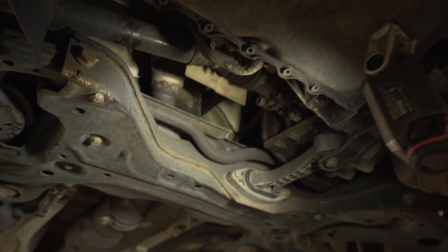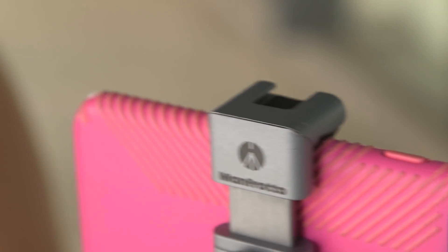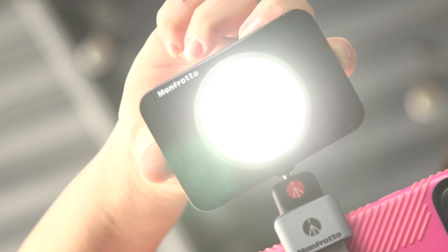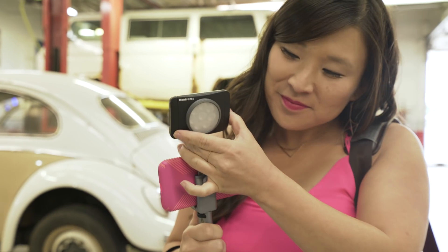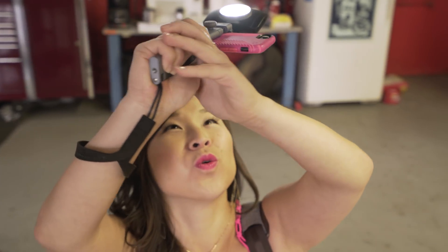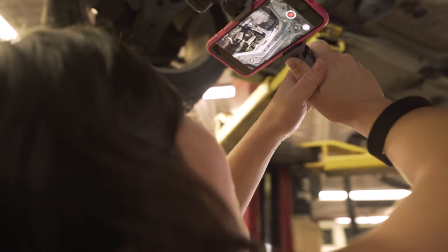The cold shoe mount is an important feature for the TwistGrip. You can add an external microphone or light. I like to use natural light when available, but I'm often bumping into situations where the lighting is bad. The TwistGrip has a unique cold shoe mount which allows you to add a light to the top of your phone. It's a huge help when filming on the fly, and works great when you find yourself in tricky situations.